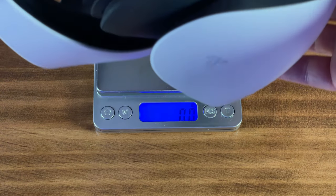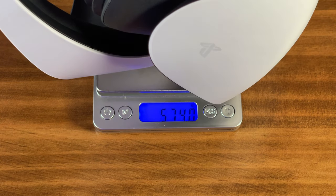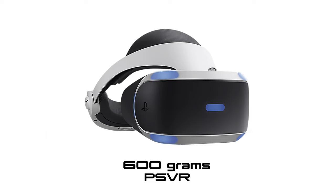In terms of weight, the PSVR2 headset is 26 grams, or 4.3% lighter, weighing in at 574 grams compared to the original PSVR which weighs 600 grams.